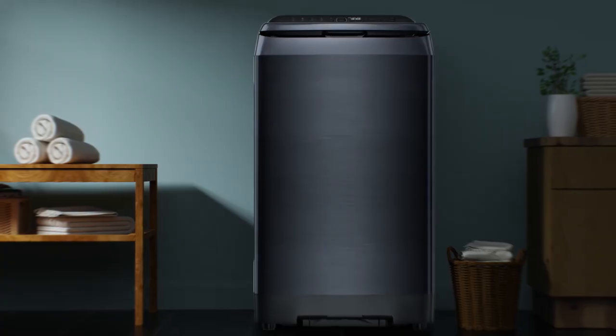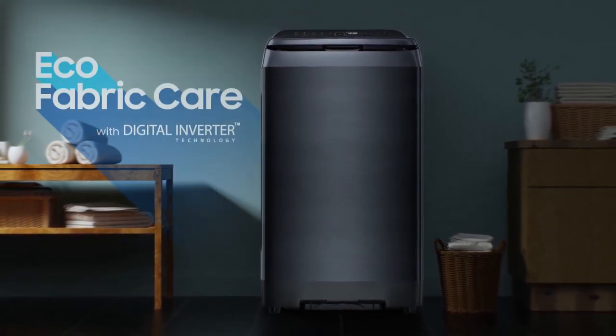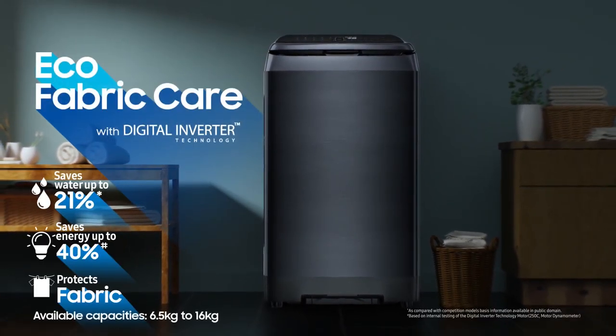With eco-fabric care, Samsung fully automatic top-loading washing machines give you the perfect wash with the perfect saves.